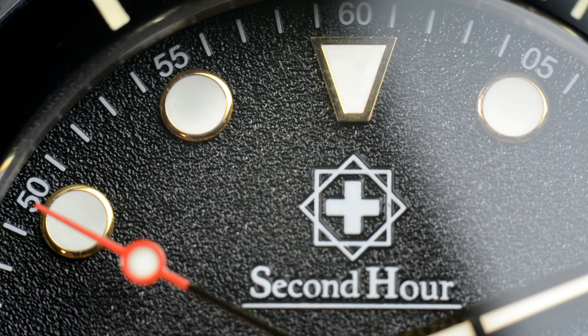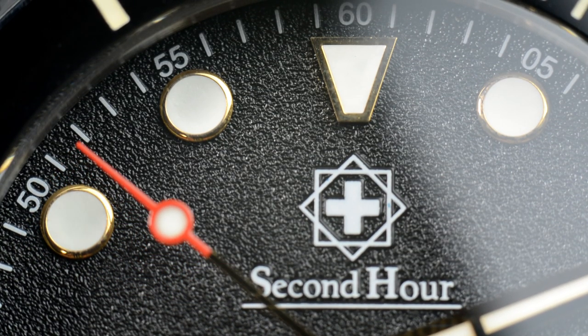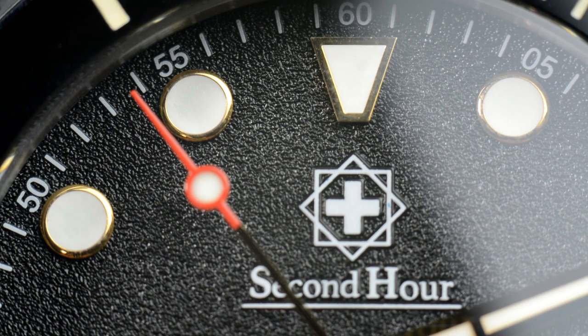As for cons: it's not available yet — this is a Kickstarter watch and it has to get through that process first, which has its own challenges, and not everybody likes Kickstarter. As for the actual watch itself, I don't really have much to complain about. One very minor thing is the logo. I'm not a huge fan of it on the dial — it looks great on the counterbalance, but on the actual dial itself it's just okay.